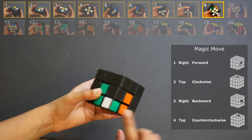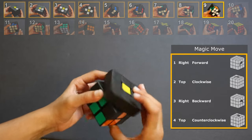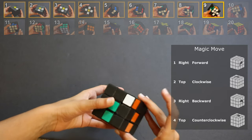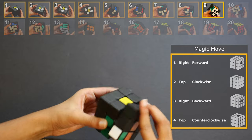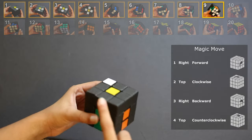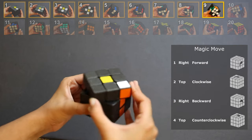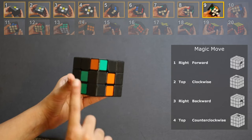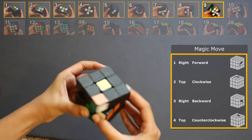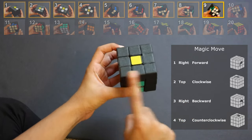So: step 1, turn it forward; step 2, turn it left with your index; step 3, turn it back; step 4, turn it right with your other index. If you do it fast it would look like this, and you can get faster and faster. If the corner is in place 1, keep doing the magic move until it is solved — keep checking and soon it will be solved. If the corner is in place 2, do the same thing — keep doing the magic move until it is solved.